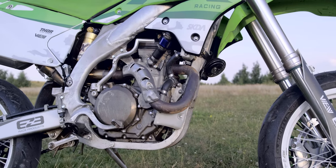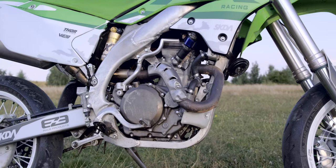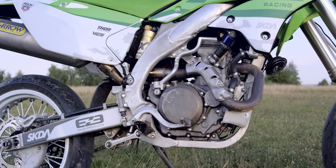Chapter 3: the engine. This is a short one — no rebuild was needed, just a valve adjustment and a carburetor clean. Easy enough, job done.